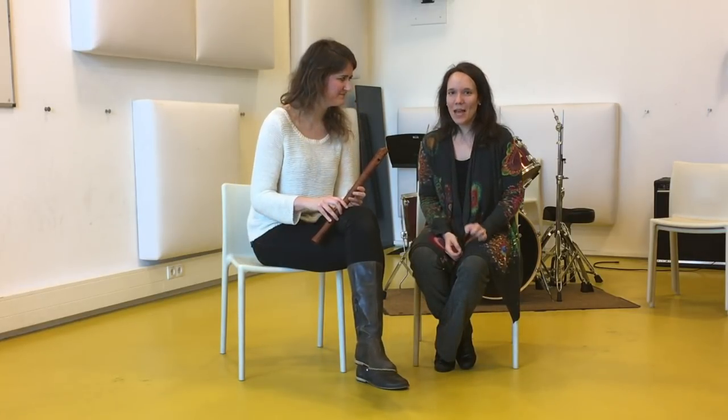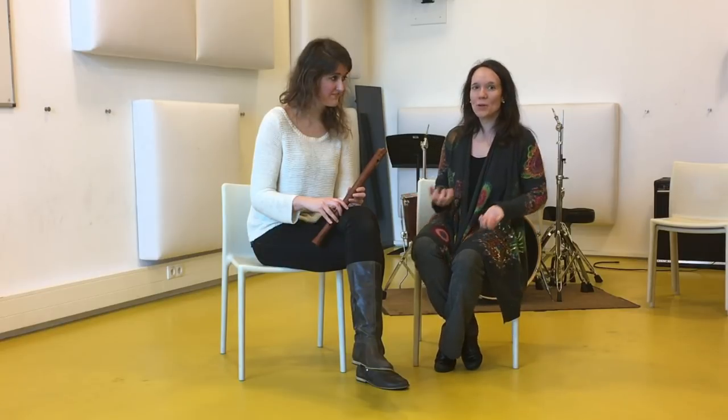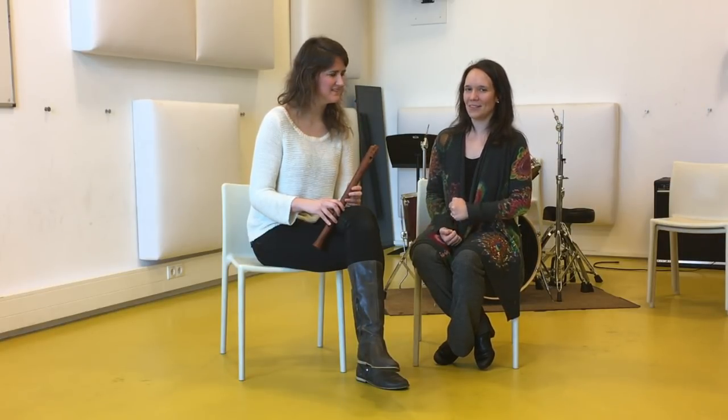So let's see what happens if we play around with all these different parts of the sound production of the recorder. Remember, we are showing you examples that are quite extreme, so that doesn't mean you're necessarily going to play in one way or the other in reality — just so you see what the effect is.